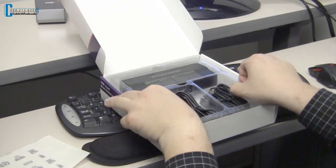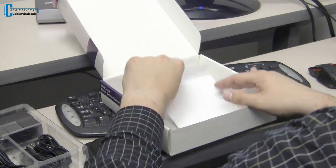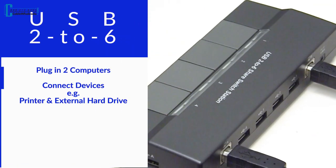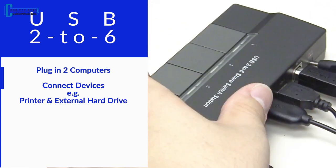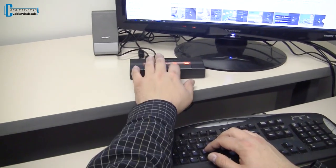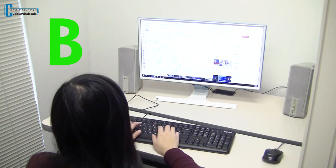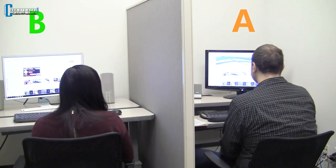To install the switch, all you have to do is assign it to the computer either manually or with the software provided. Just connect your devices and computers and select the device you want to share. The orange light indicates one of the computers, Computer A, and the green light indicates the other computer, Computer B. Now you have more flexibility when sharing with up to four devices.